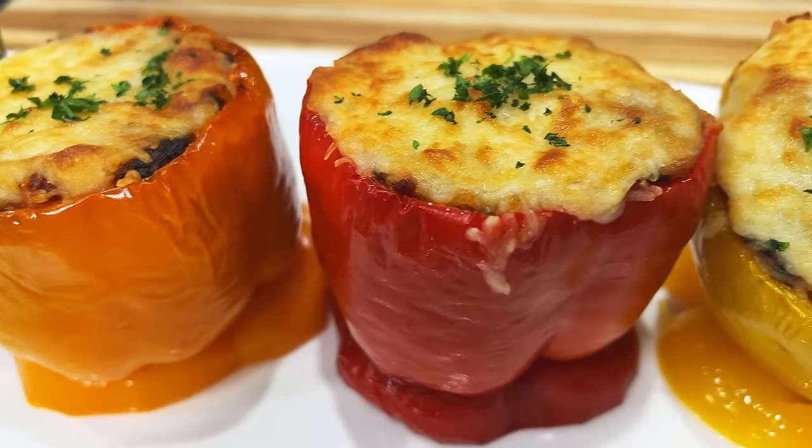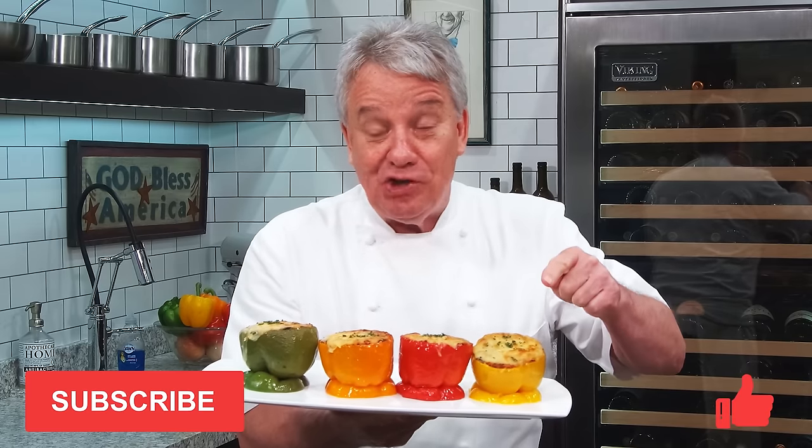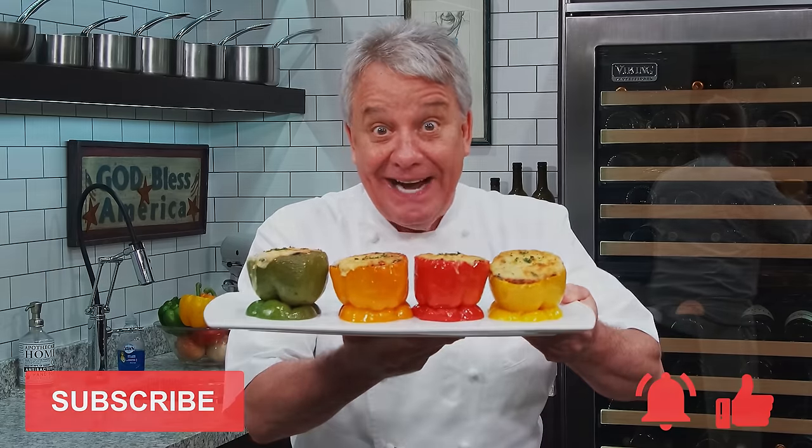Well hello there friends, amazing recipe today. I'm going to make stuffed bell peppers — wait until you see how easy it is to make. Remember, thumbs up if you like the recipe, subscribe to the channel, then ring that bell. Stay tuned, we're making them right now.